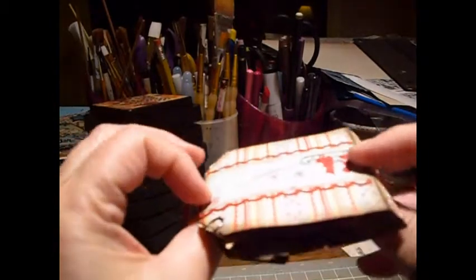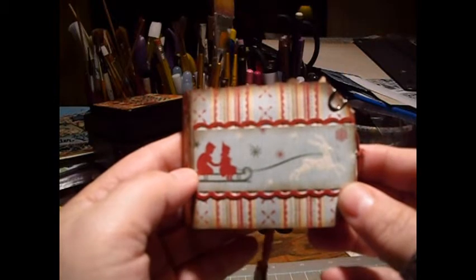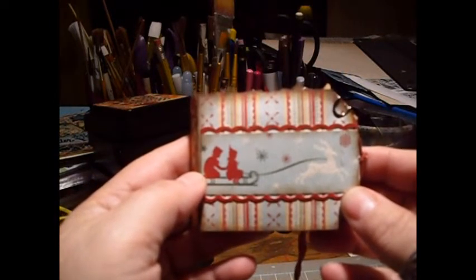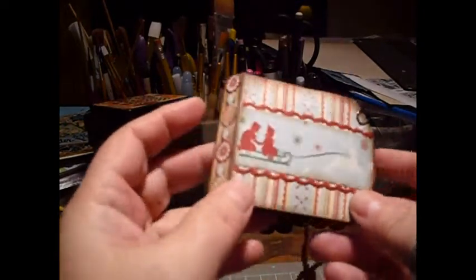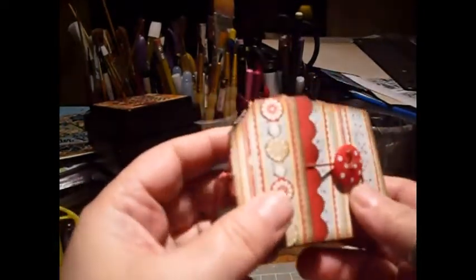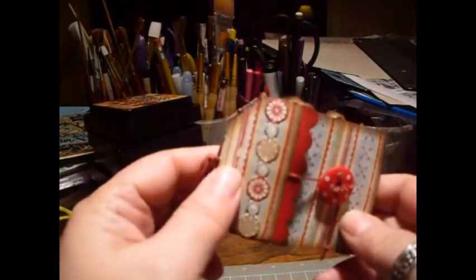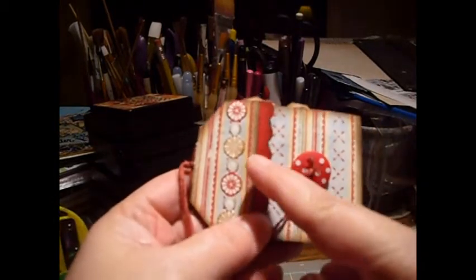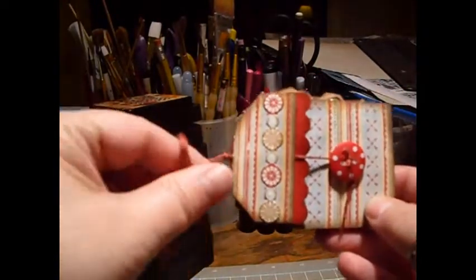I was trying to think what I would use to embellish it, and I happened to find a pack of border stickers I had bought at Michael's right before Christmas — they were 40% off. It was kind of fortuitous because they were the perfect color. I decided to use them. I didn't do a brad for the closure on this one; I used a button because I thought it looked so cute.